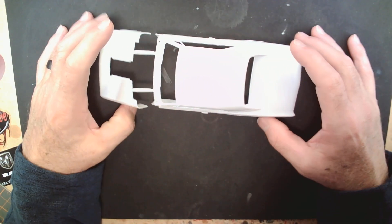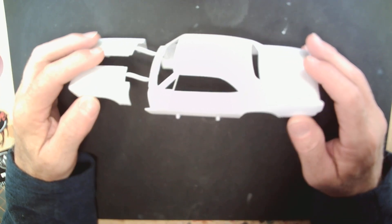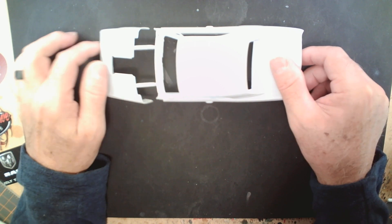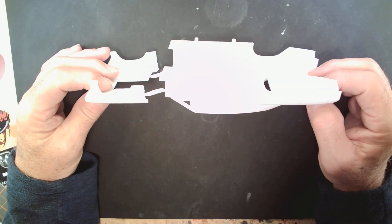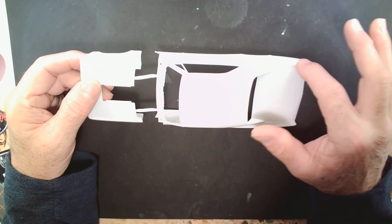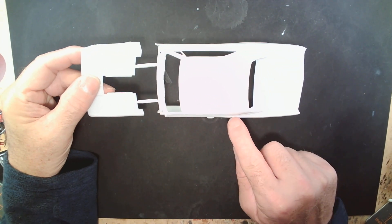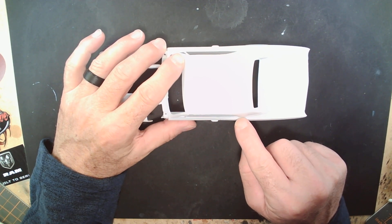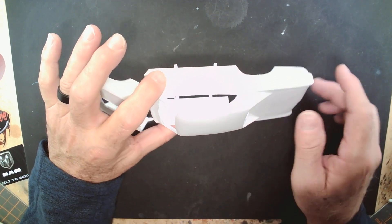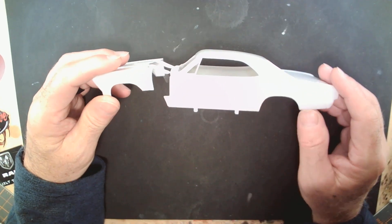The next thing to come out is going to be the body. Just a great looking body - I don't see any flash on it so far. Everything is pretty crisp as far as the badging right here in the rear as well as on the front. Good crisp badging. Don't see any mold lines yet, but you've always got to sand these front quarters along that fender line. I do see one mold line coming off this rain gutter pouring down through here, so a little bit of sanding will take care of that.